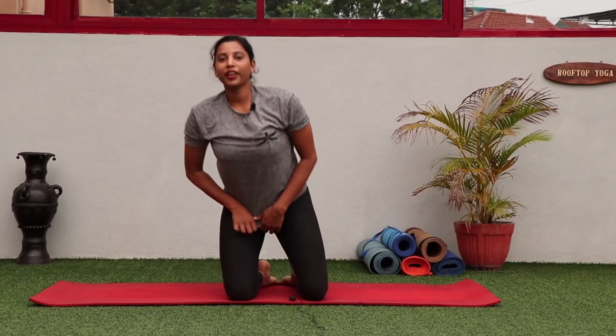So we have seen Chaturanga Dandasana — how to start, the warm-up, and the technique. You might not get it in one day; of course, it is very challenging. But if you keep practicing for a week or fifteen days, you should be able to do it easily because your body adapts to changes very fast. Do a lot of warm-up, do a lot of Surya Namaskara, and then try practicing these techniques — they will help you build arm strength, spine strength, and thigh strength.